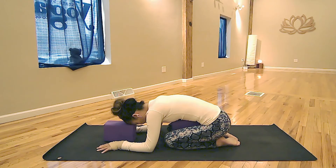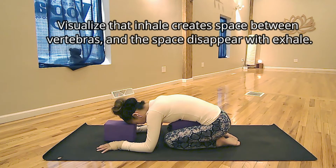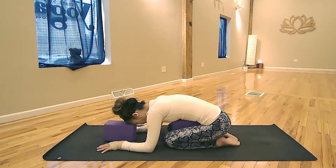Now bring your attention to the lower back. Inhale to create space between the bottom ribs on the lower back, and exhale to relax your lower back. Inhale to the lower back, feel the space between the bottom ribs. Exhale to relax. Next inhale, visualize your internal organs expanding. Exhale, they are flattening on the blocks.